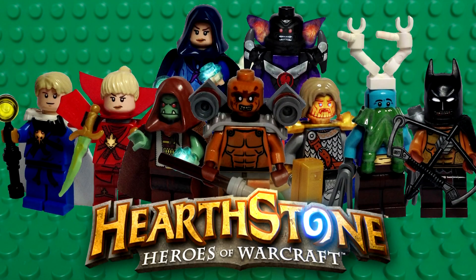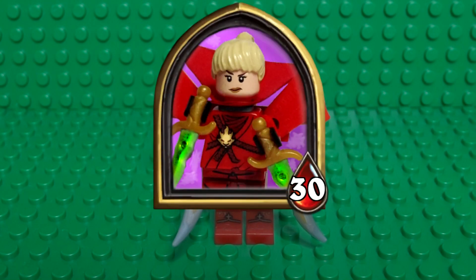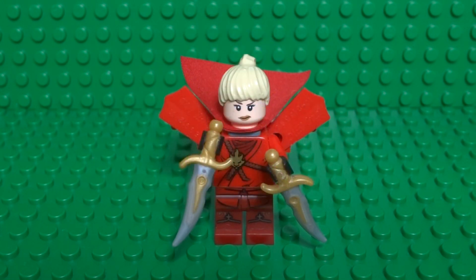What's up guys, it's me Lego Paradise here, and today I'm going to show you how to build a Lego Hearthstone Rogue. Before we start, don't forget to check out the rest of the Lego Hearthstone Hero tutorials — they will be linked in the description below.